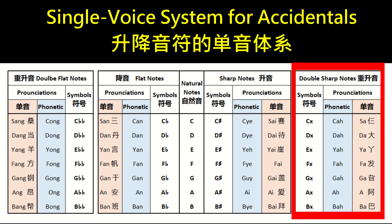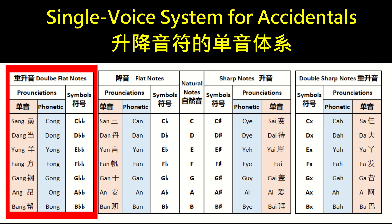All double-sharp notes rhyme with 'ah': C-double-sharp is 'Cha,' D-double-sharp is 'Da,' E-double-sharp is 'Ya,' F-double-sharp is 'Fa,' G-double-sharp is 'Ga,' A-double-sharp is 'Ah,' B-double-sharp is 'Ba.' All double-flat notes rhyme with '-ong' (spelled A-N-G in Chinese, O-N-G in English): C-double-flat is 'Song,' D-double-flat is 'Dong,' E-double-flat is 'Yang,' F-double-flat is 'Fong,' G-double-flat is 'Gong,' A-double-flat is 'Ang,' B-double-flat is 'Bong.' This single sound system distinctively differentiates each accidental group from the other groups as well as from the natural notes.